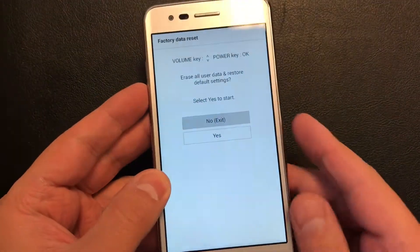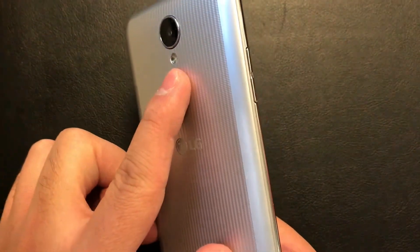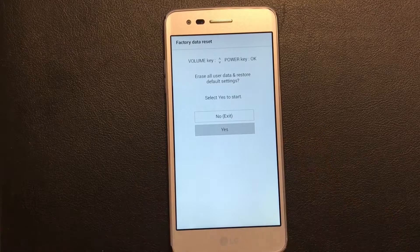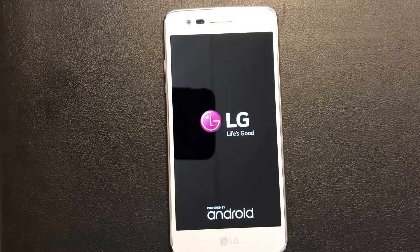Press the power key at 'yes,' then scroll down again to 'yes' and press the power key one more time to confirm the reset.